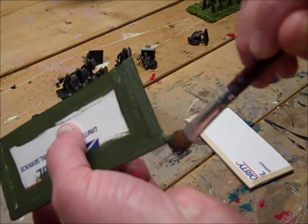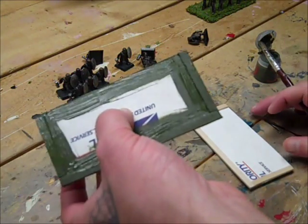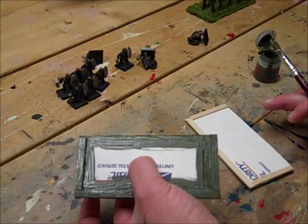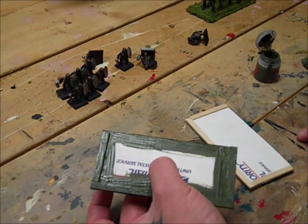I used to double coat all of this but there's no need for that. I'm going to do the other one and then these will go back under the fan until completely dried. I'll catch you guys in the next video which will be flocking everything — see ya!